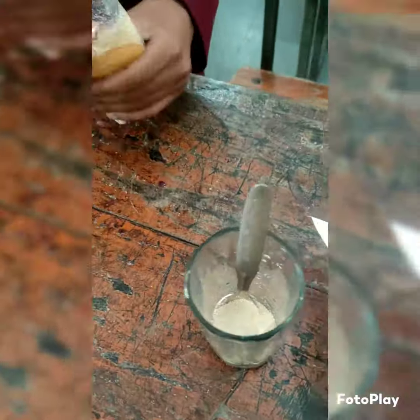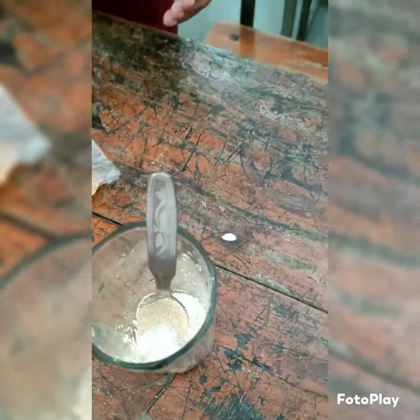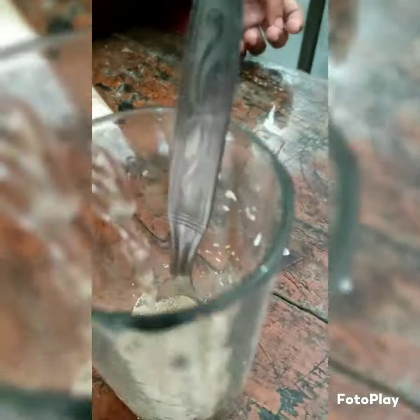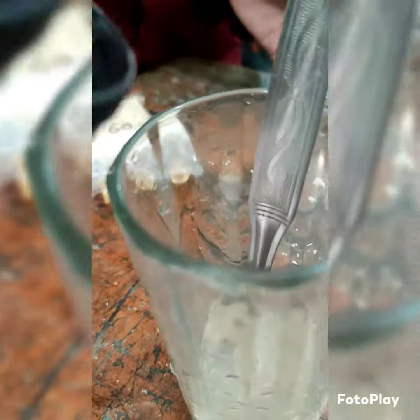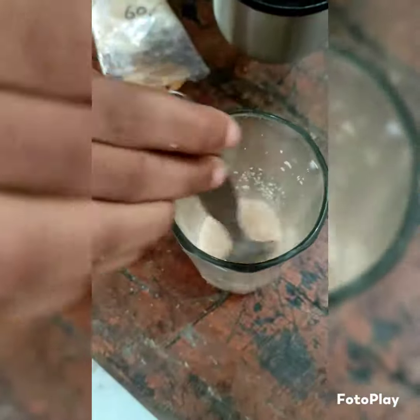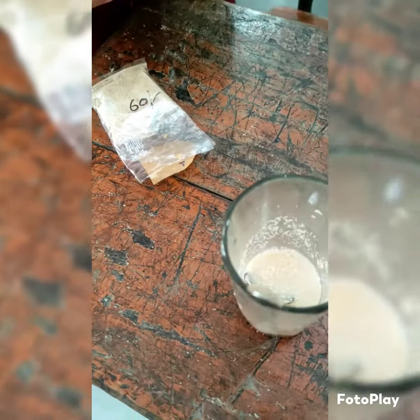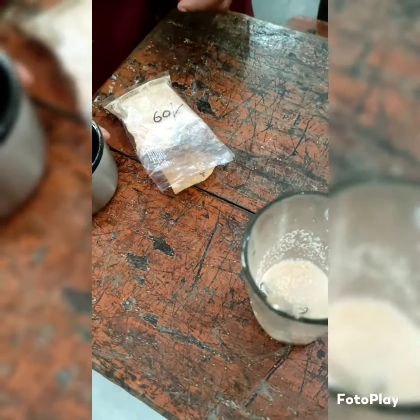Now I am adding 1 tablespoon of sugar for the quick process, and now adding lukewarm water. We should not add hot water or cold water, otherwise the fermentation process will not take place. So we have to keep in consideration that we should take lukewarm water, then we stir it.